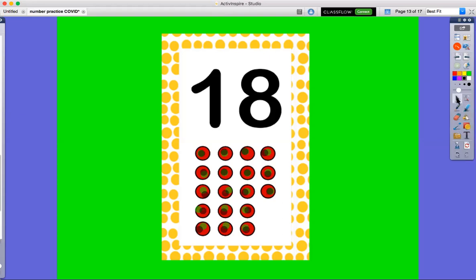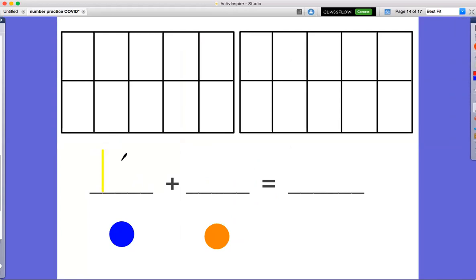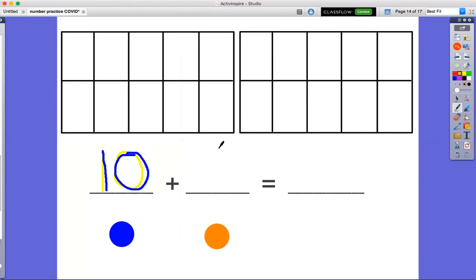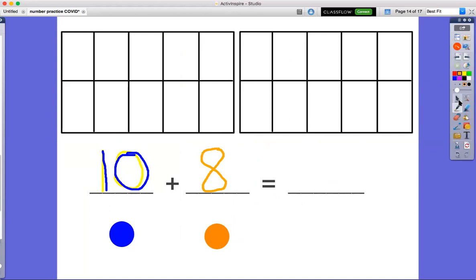18 is our number this week. So today we are going to practice adding to 18. Let's add 10 — we'll write that in blue — because we're gonna do 10 blue dots and 8 orange dots, and then we're gonna add them together to see how many dots we have all together.